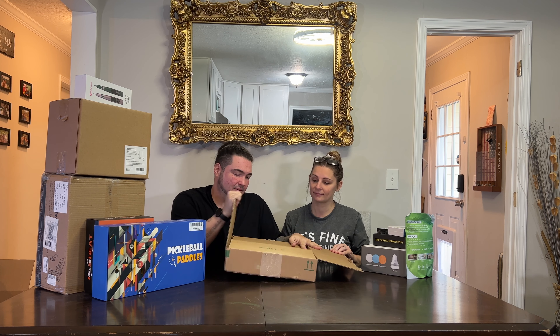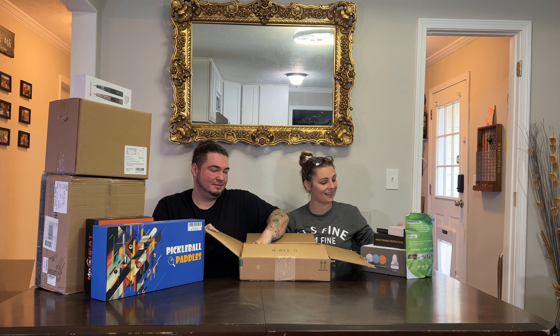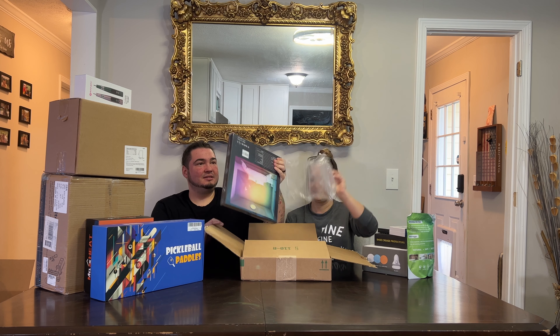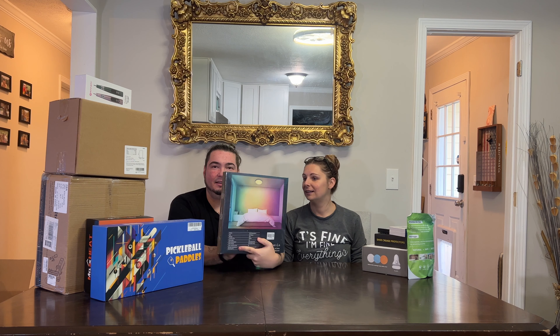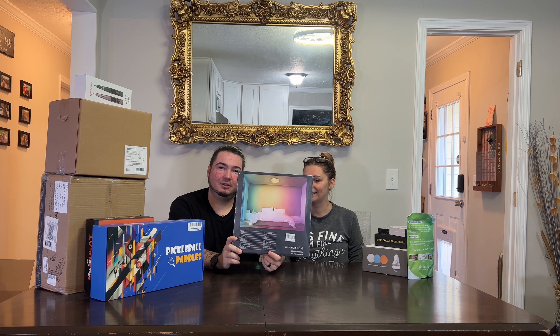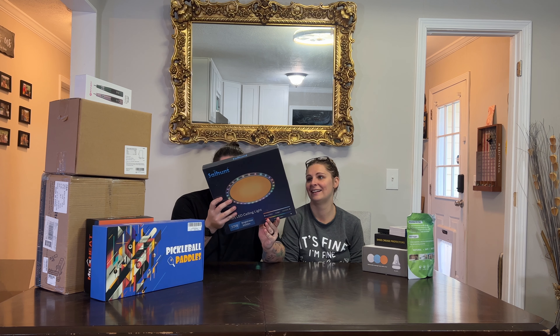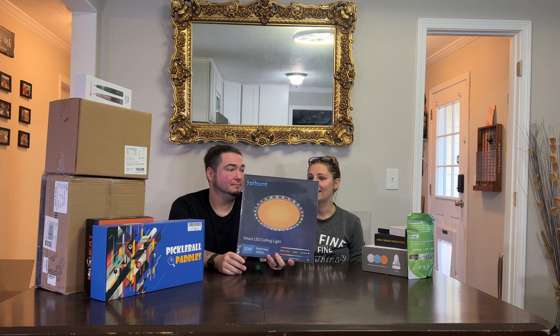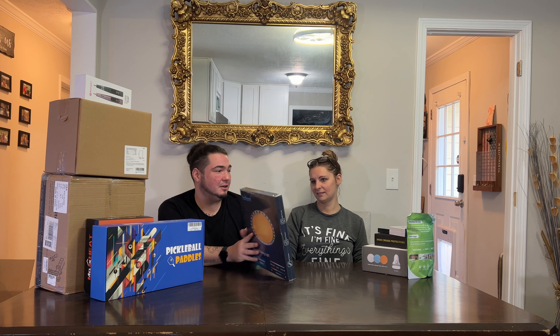Oh, I like it already — colorful, clean. This is a smart LED ceiling light. Look at that picture on the back — don't you want your bedroom to look like that? This is a smart LED ceiling light. I like it, but I don't think I could sleep without a fan. That'd be our biggest problem.